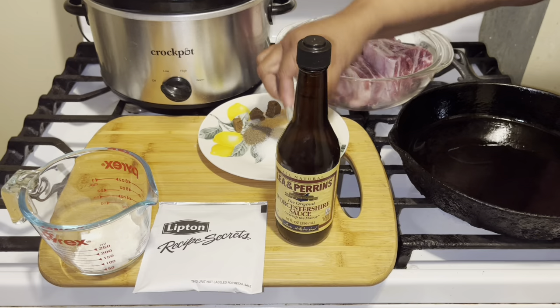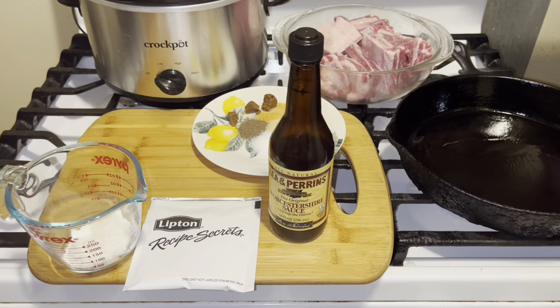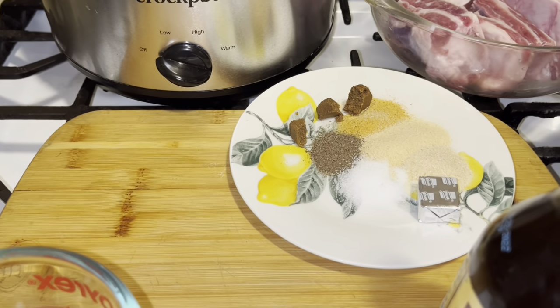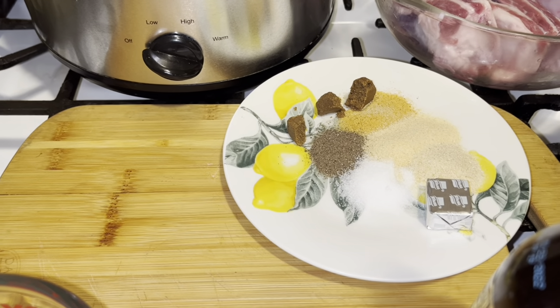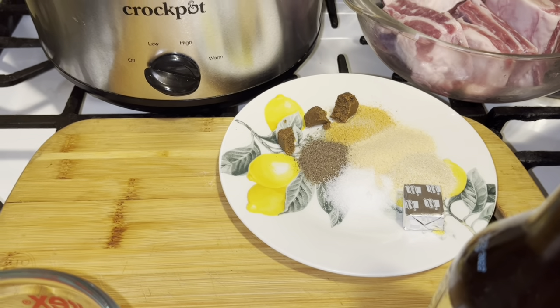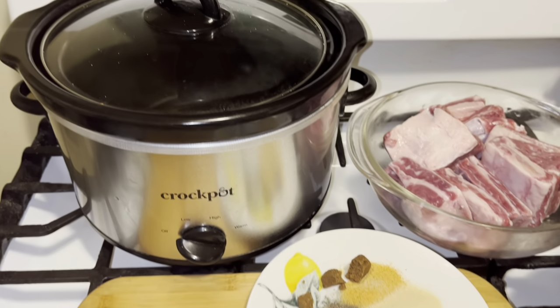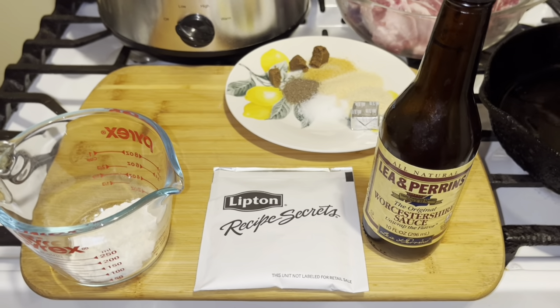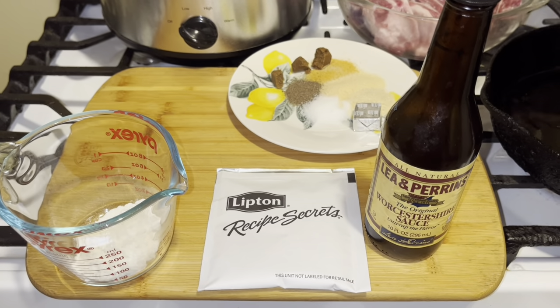What I have here is a beef bouillon cube, onion powder, garlic powder, a little bit of Lori seasoning salt, black pepper, and salt. And what you want to do is get your crock pot ready, get some Worcestershire sauce, you want some lipton onion soup, and I have a tablespoon of flour over there.